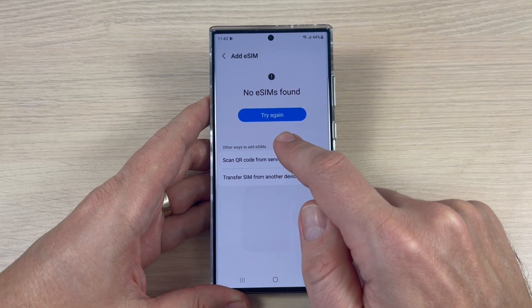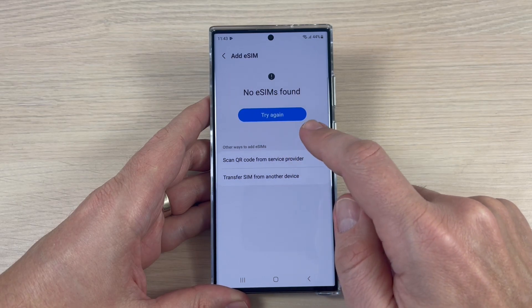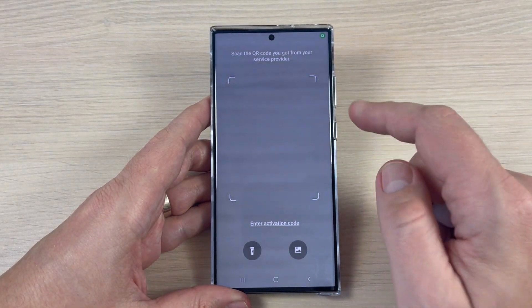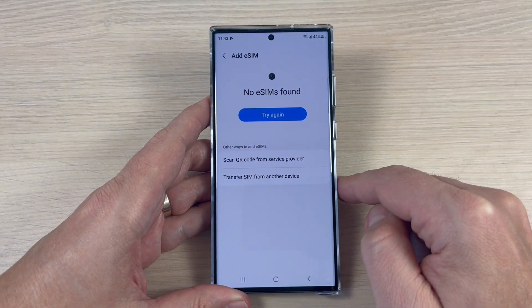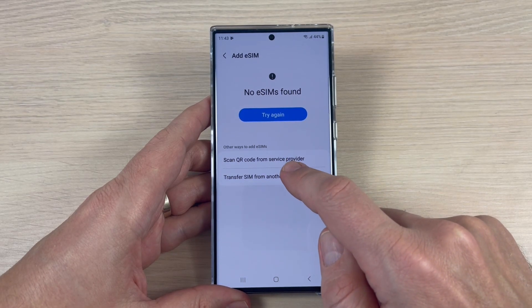We also have other ways to add an eSIM. The first one is to scan a QR code from your service provider — just tap here and scan the code. The other method is to transfer a SIM from another device.